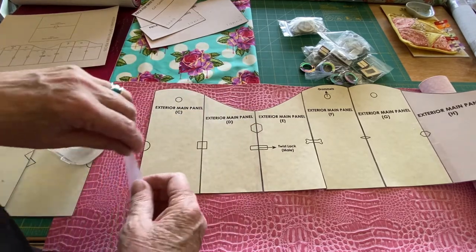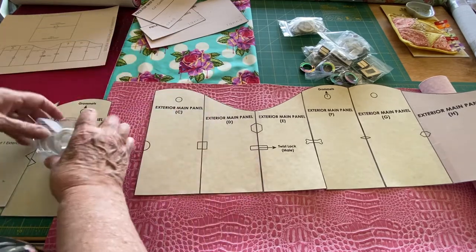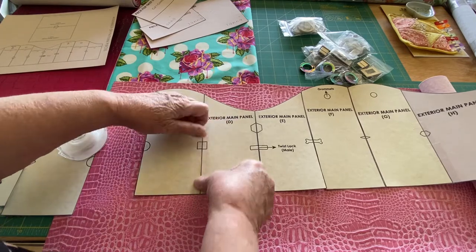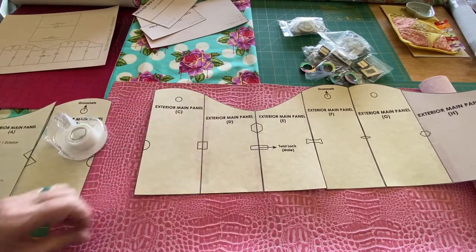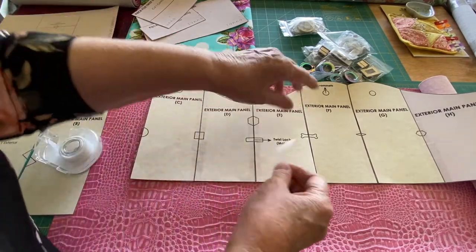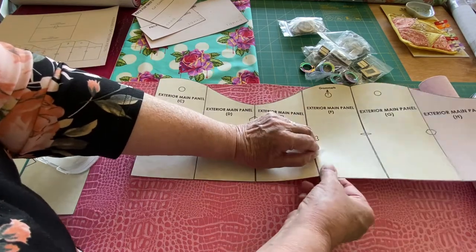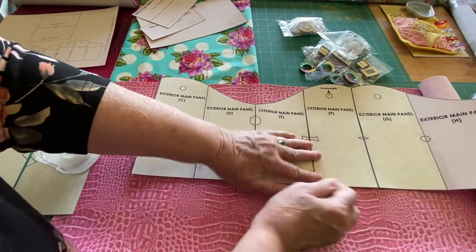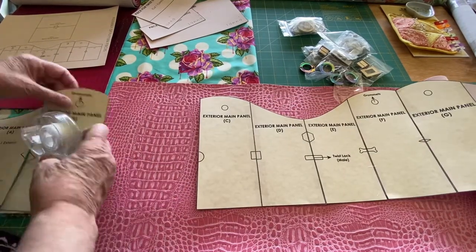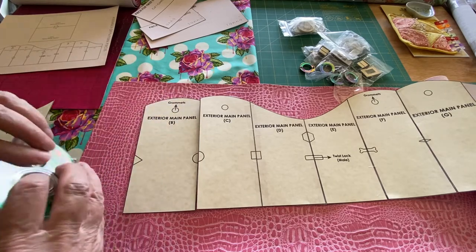So this is not a tutorial on how to make this bag. In the description box, I'll give you a link to where you can purchase a pattern. But this is just mainly a look at the process of bag making.